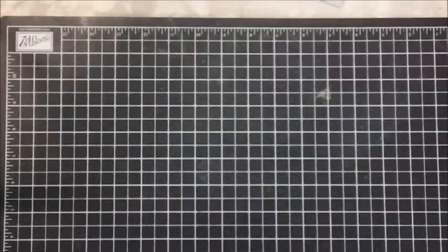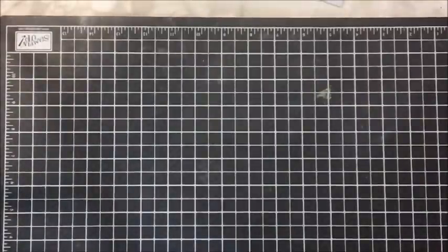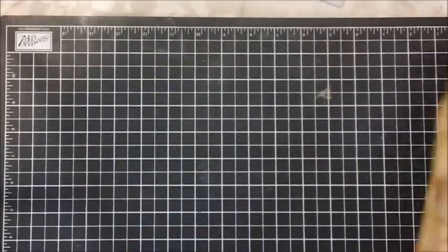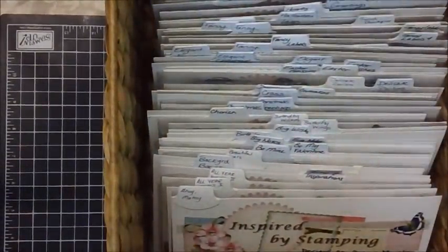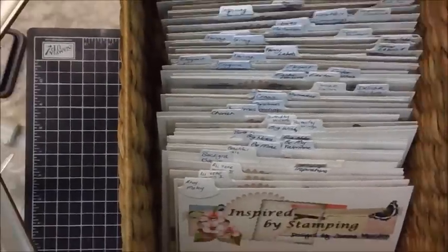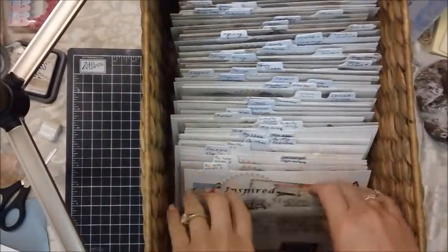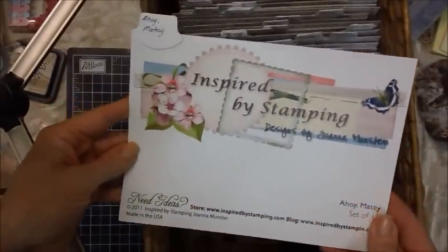With that comes a little bit more organization. I just wanted to share with you what it is that I'm doing with my stamp sets. So when you get your little sleeve — let me see if I can zoom out here so you can see this just a little bit better — when I get my sleeves and your stamp set, it comes like this and it has the name on here.